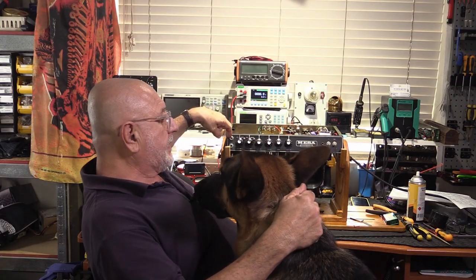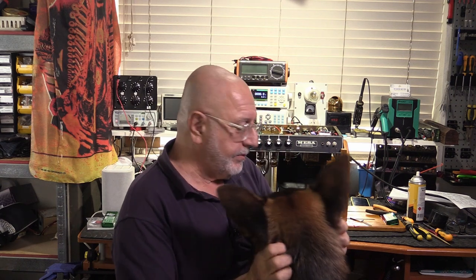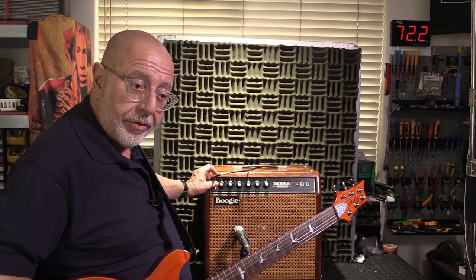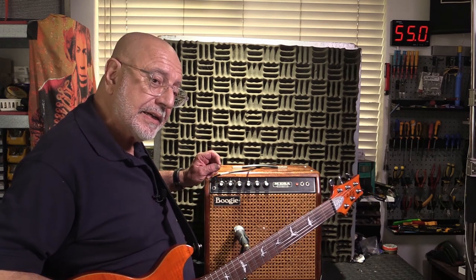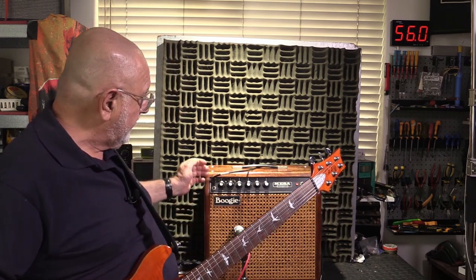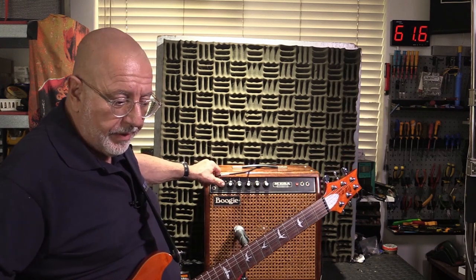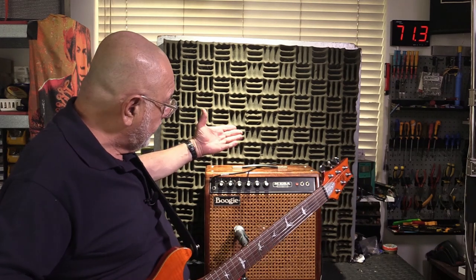I've ordered a new Switchcraft type 13 connector — it came in from Mouser. About 10 to 12 days later the Switchcraft socket arrived: model 13, that's the make-contact-when-you-plug-the-lead-in type, as opposed to break contact as on the model 12B. Problem solved — no more intermittent signal there.